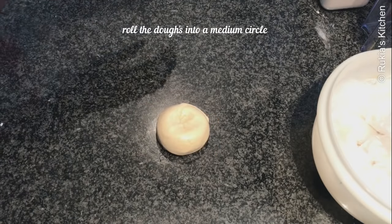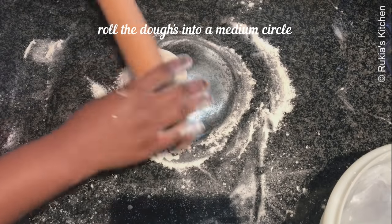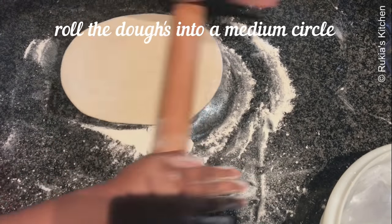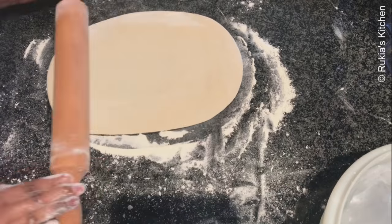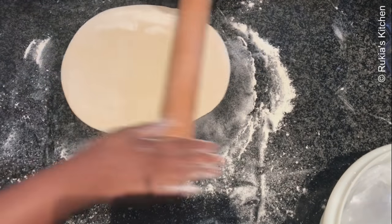After 1 hour, take 1 dough ball at a time, sprinkle some flour on top and at the bottom and roll it out into a medium circle. Make sure you don't roll the dough at the center too much or else your chapatti will be too hard when baked. When you want to have a perfect circle, first start at the center then roll towards the sides. Do the same process with the remaining dough balls.